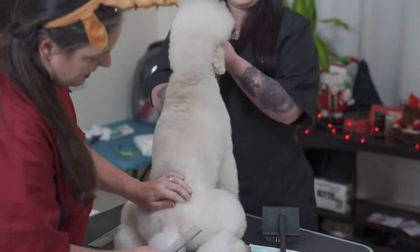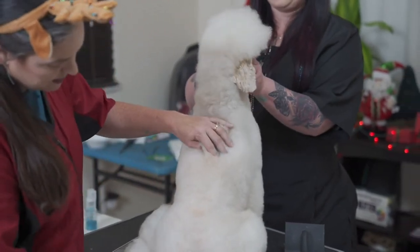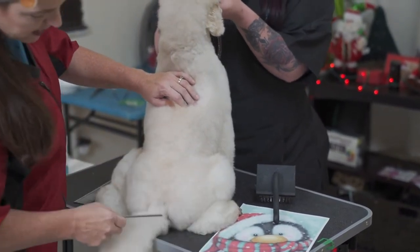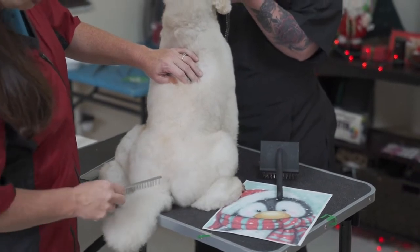So again, this is it so they can see what's going on. This is gonna be the hard part. Being a retired show dog, he wants to stand. Where the tail is normally shaved is gonna be the knot, so I'm gonna start with the face and then I will stand him up when I start carving the scarf.